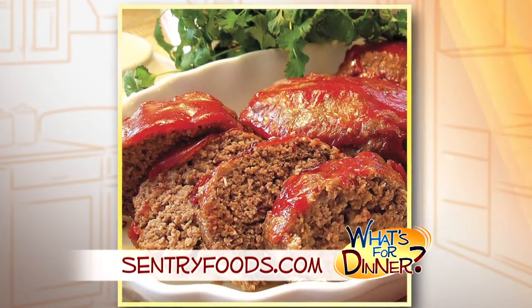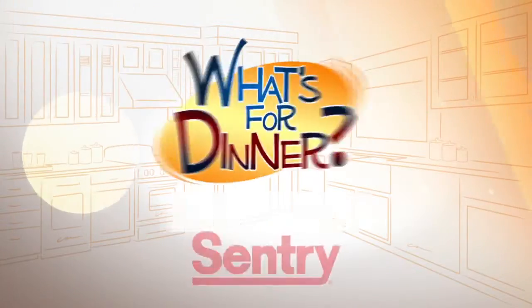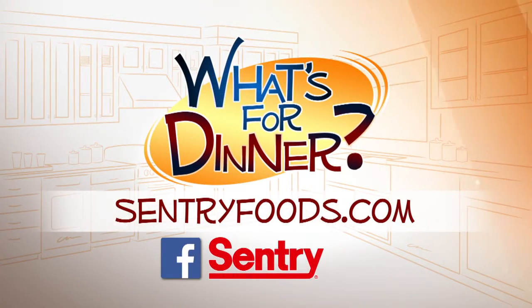If you have any leftovers, you can slice it up for sandwiches. You can find this recipe and great deals online at CenturyFoods.com, and be sure to look for the What's for Dinner logo.